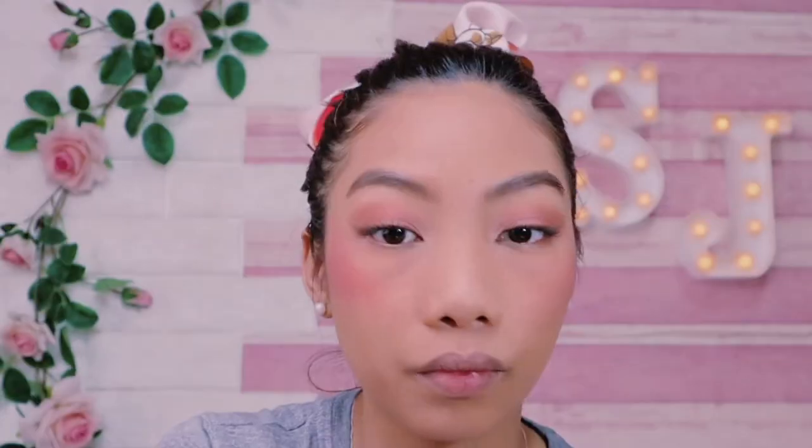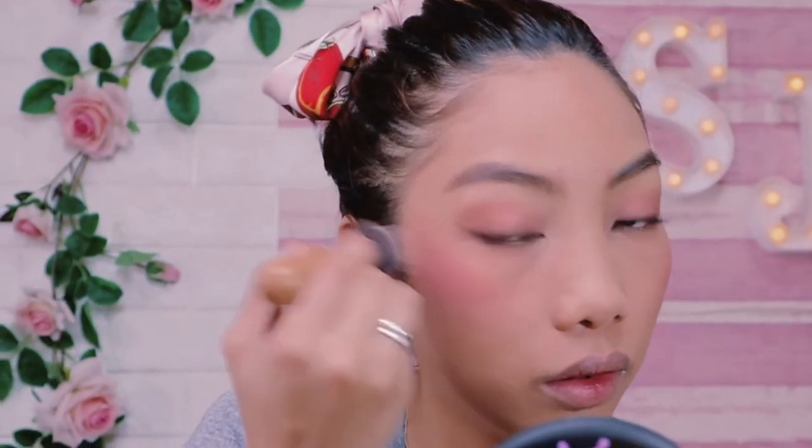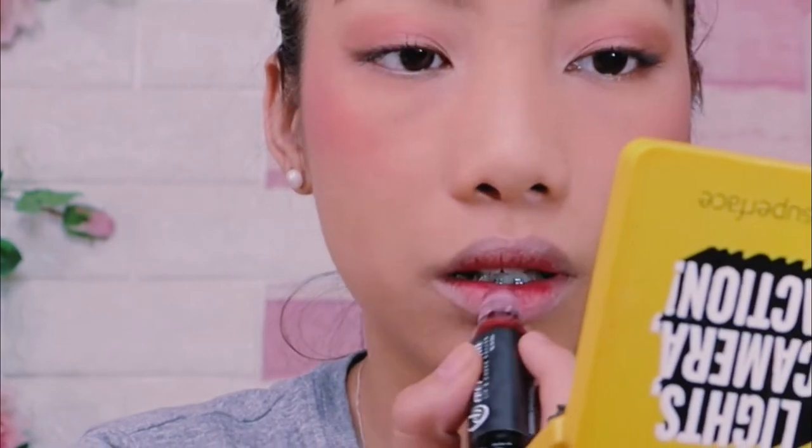And for my blush, I'm using Detail in the shade Independent and brushing upwards for a younger looking. Then I'm using the Ever Balena Lip and Cheek Roller in the shade of Those of New York for my lips.